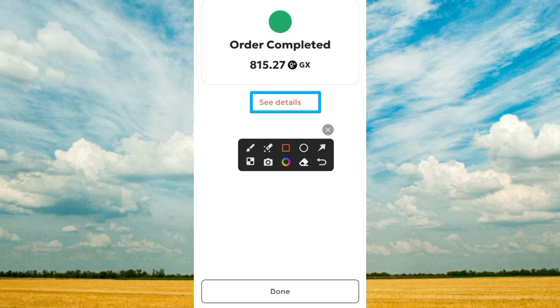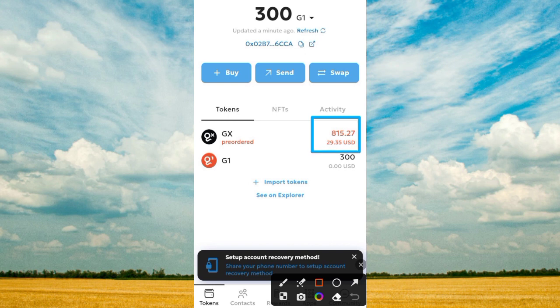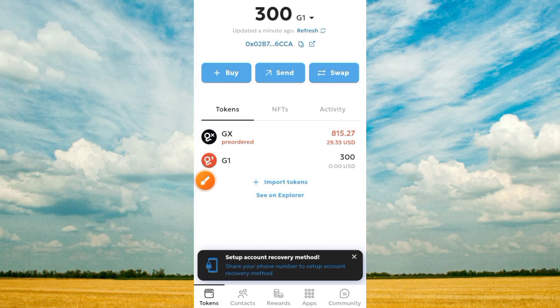Once you've waited, it comes up showing you the details of your order — and you can see that the order is completed. I have received 850.27 GS token. Tap on the 'Done' button to complete the process. As you can see, the 300 GI token has been converted to GS token, which is now 29.35 on this platform.